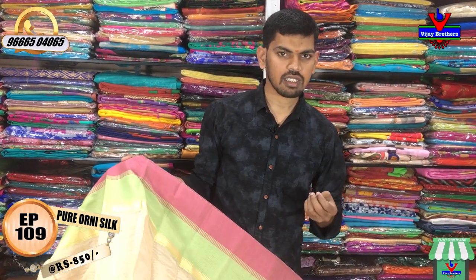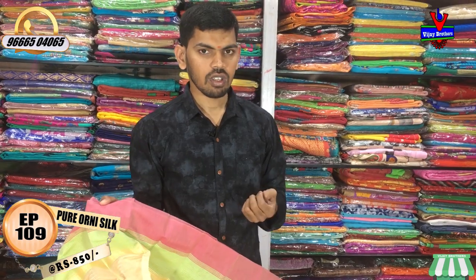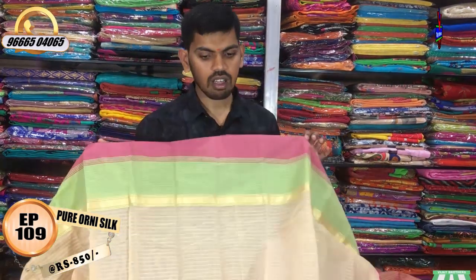We have small cotton — a lot of cotton and all different fabrics. We have a lot of different products, all at only 850 rupees.